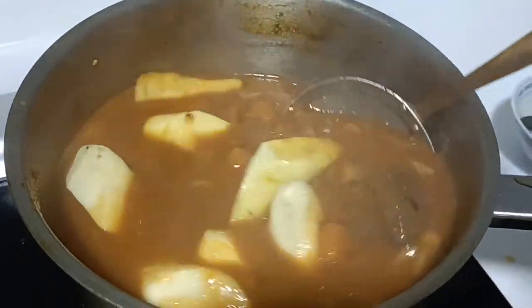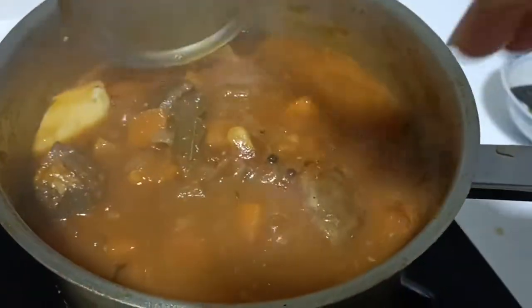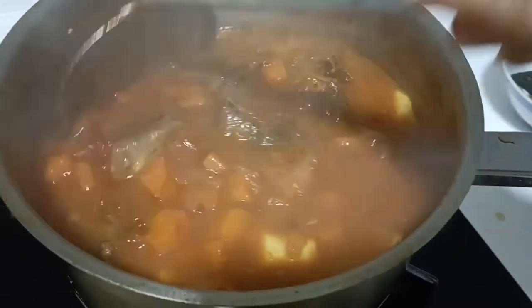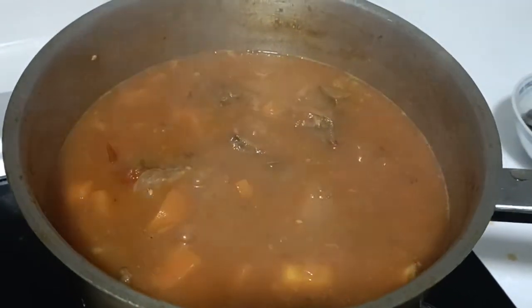Yeah, mix lang natin — you can see that some of our ingredients have already broken down, and what's left is just the sauce. Simmering again, and let's simot simot.